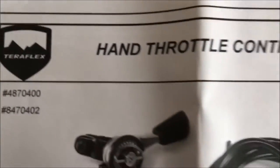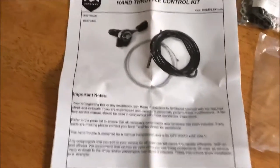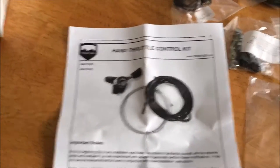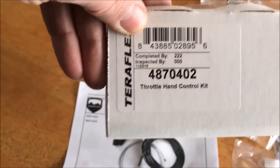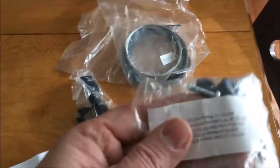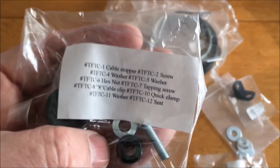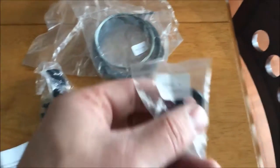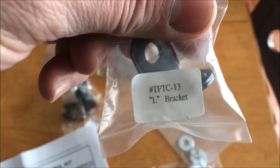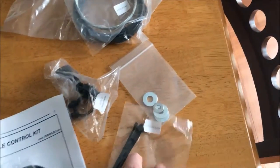The next project is a hand throttle control kit from Teraflex — they're really the only ones that have a kit, though you could probably do this on your own. Here's the kit number and all the pieces. The coolest thing about this kit is that every single bag is labeled with what's in the package. How often does that happen? You don't see that from too many manufacturers.